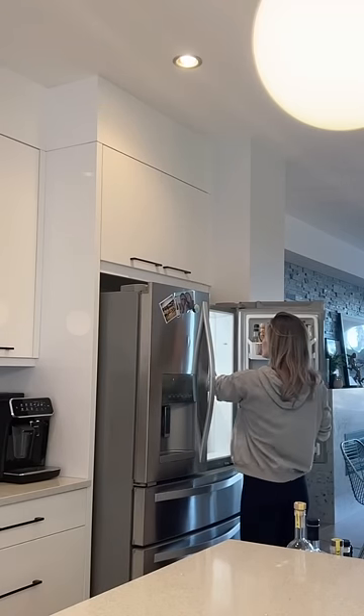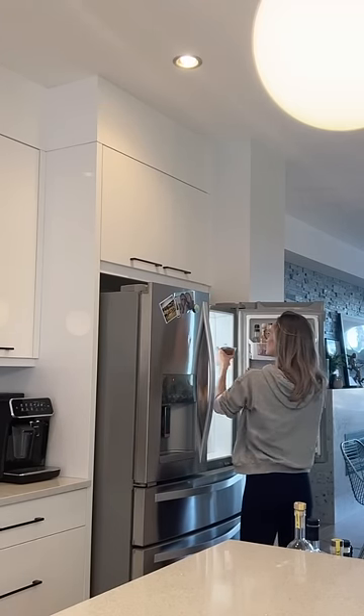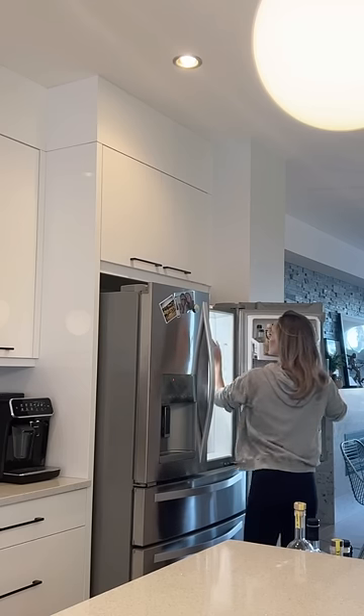you know, married life. Then we're going to pop these bad boys into the fridge and let them chill for about 25 minutes or so.